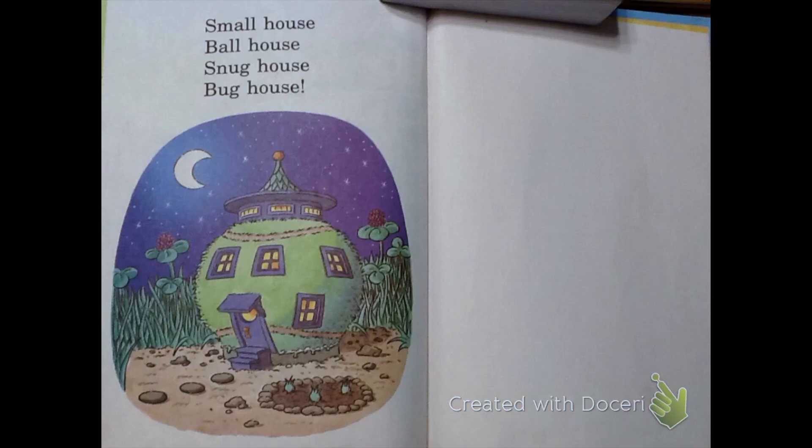Small house. Ball house. Snug house. Bug house.